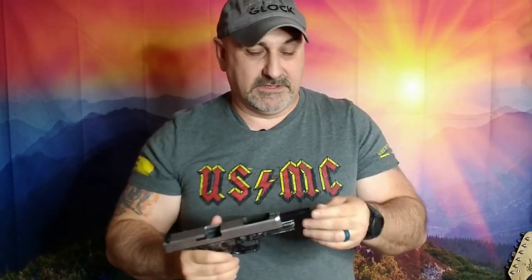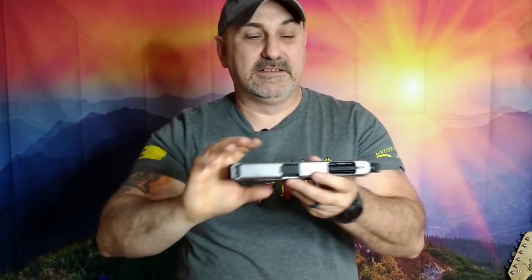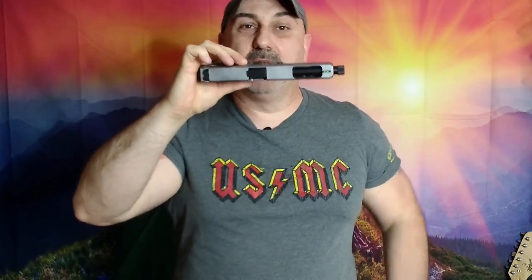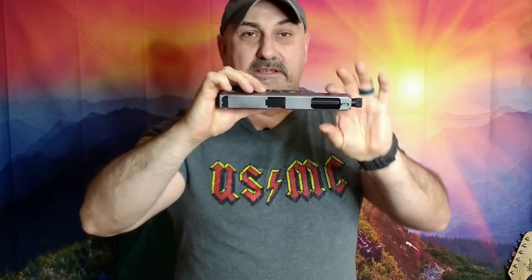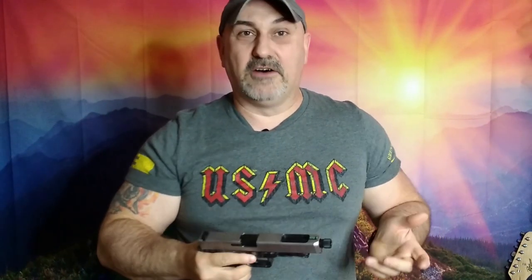We have a stainless steel slide that does have a window cut in the top — if you wanted to use a ported barrel, that would be conducive to that. The barrel itself is an Alpha Wolf by Lone Wolf Distributors, a fluted threaded barrel for a Glock 34. The slide is also a stainless steel Lone Wolf Distributors slide.